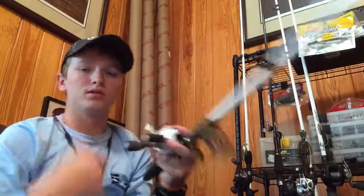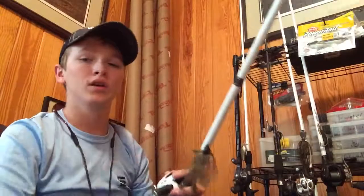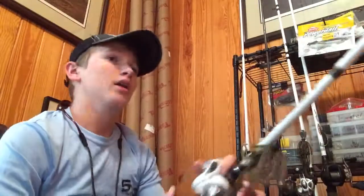I don't really throw these on fluorocarbon because fluorocarbon has a lot of stretch in it. With braid on a swim bait, I like to be able to lean right back and put that hook right in them. With fluorocarbon, when you go to set the hook it'll just rip it right out — I don't feel like I get as good a hook set with fluorocarbon as I do with braid.